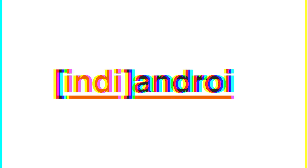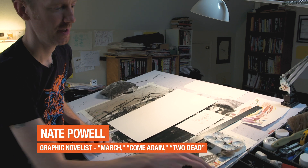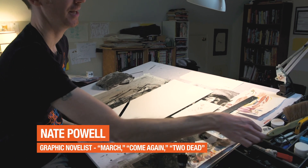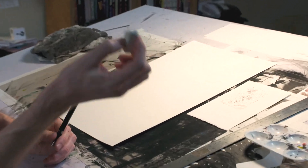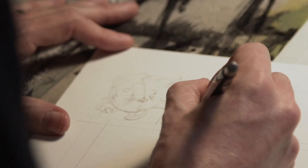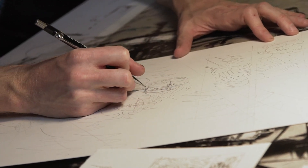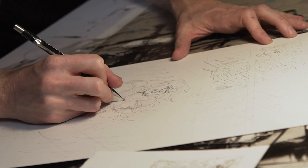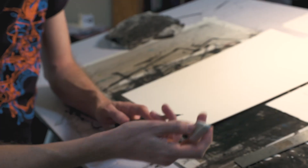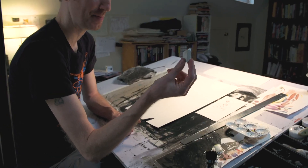In terms of my standard tools of the trade, I use fairly traditional stuff — obviously a pencil and an eraser. I like to use the white plastic erasers; they're very soft. For comic nerds, this is a whole topic of discussion — you want an eraser that takes the pencil marks off without rubbing away at the ink. Some people like kneaded erasers, but it's all about the white plastic for me.